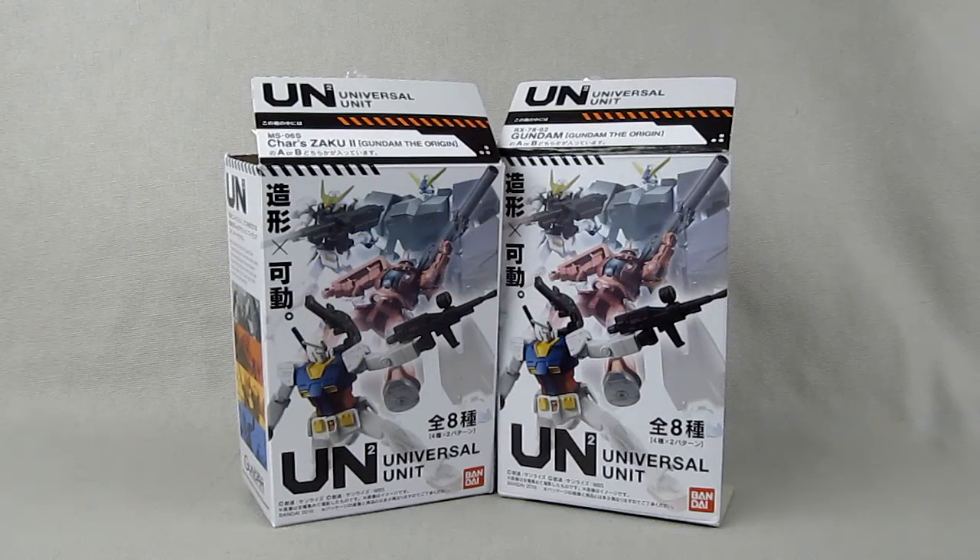Hey everybody, it's Rob from Flailthroughs. This is not quite an unboxing because the items we are looking at were unboxed before I got them, but it's a preview of the next couple of reviews I will be doing.